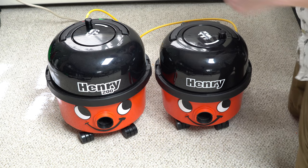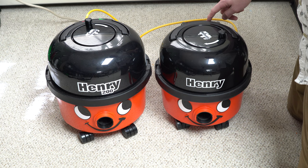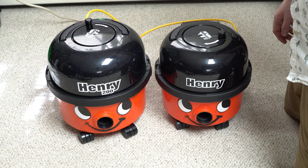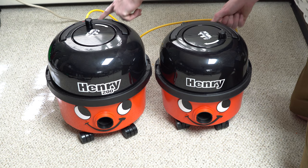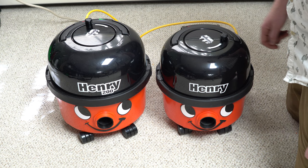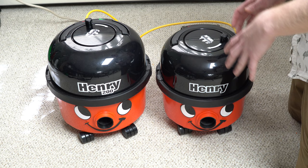I've got them both plugged in and the studio microphone set up so what you hear left and right is accurate. Let's turn the compact on first, then the full-size 200. They're both pretty darn quiet, and that's one thing I love about Henry. Let's turn them both on so you can hear the difference.